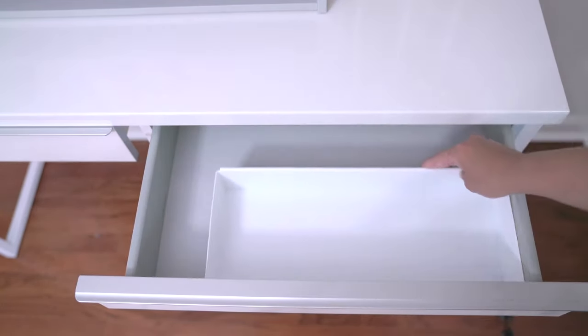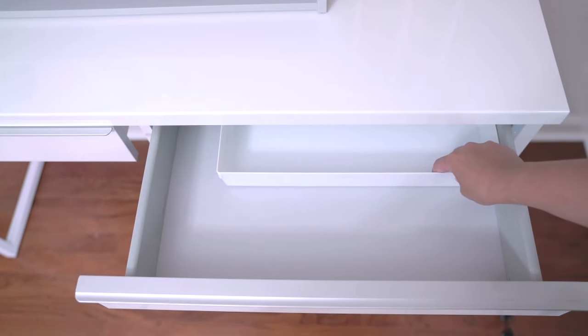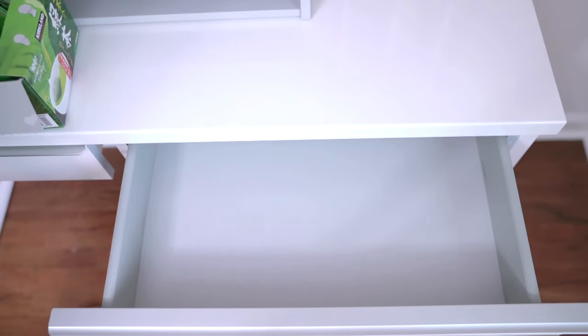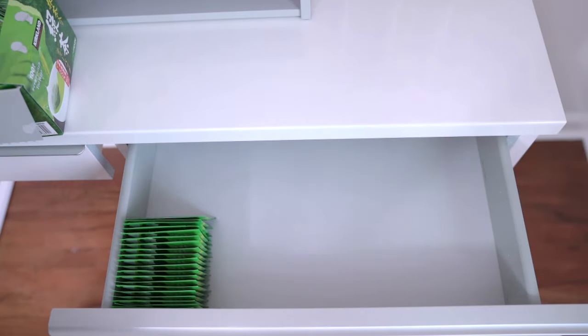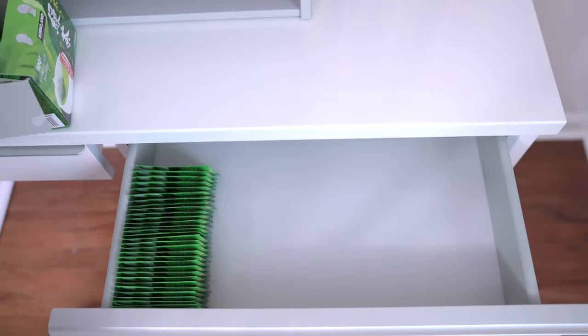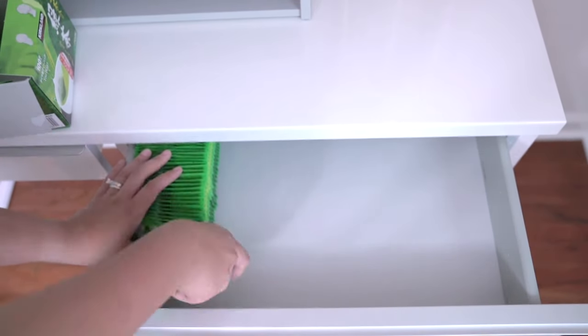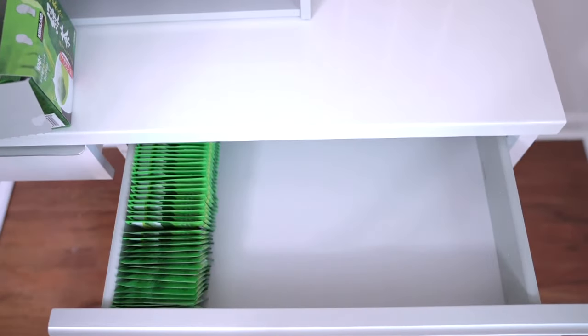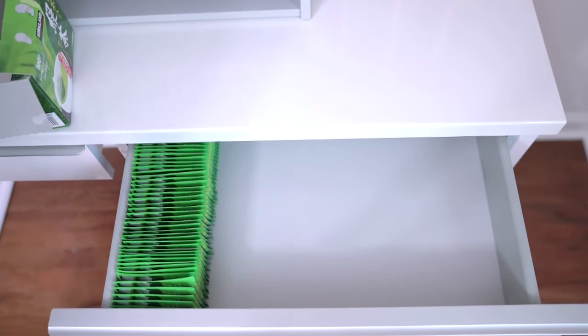I'm just going to put all this green tea right here. This green tea is one of my favorites because it's matcha green tea but it is in a bag, so it is very user-friendly and not messy. And if you hear random screaming in the background, that is my kids playing the Wii Super Mario Bros.